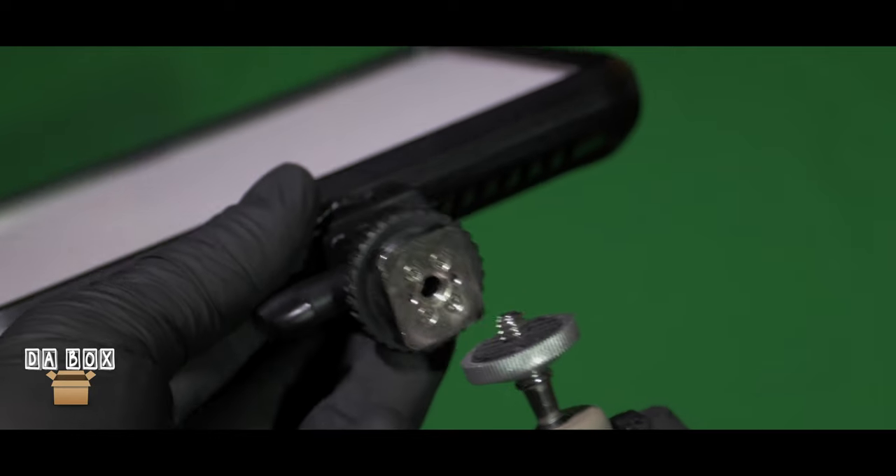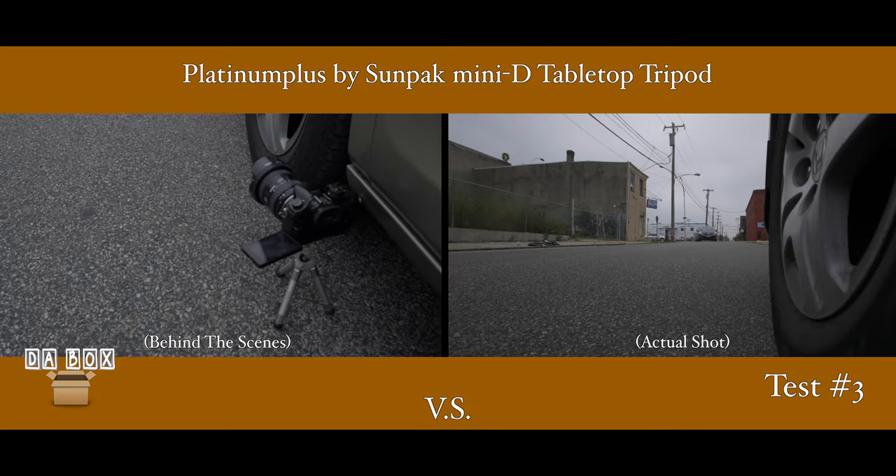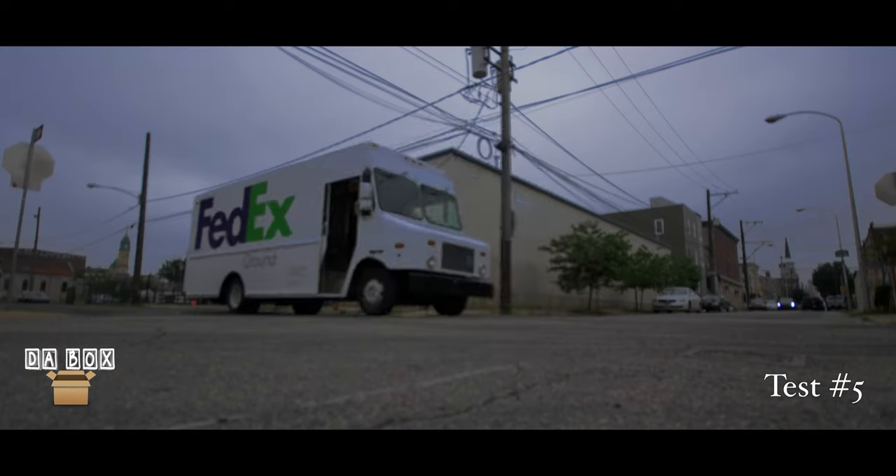When testing the tripods, I decided to use two LED lights. Each light fits snug and secure. I even tried experimenting by getting some established low-angle shots, and the results were nice.